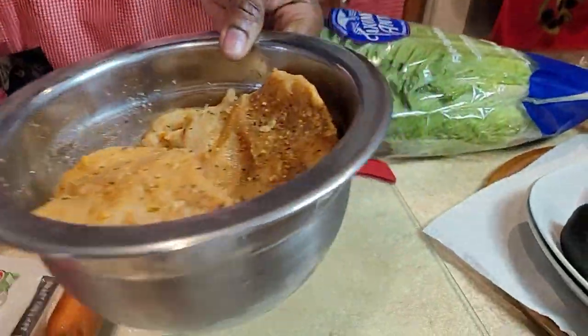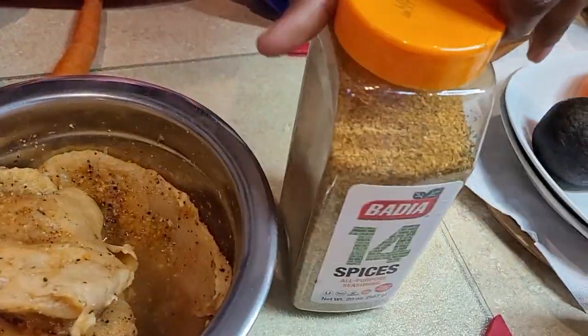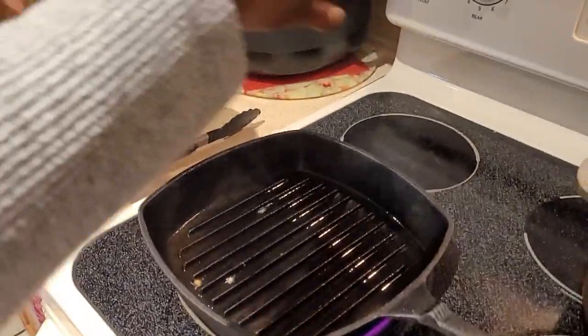Now, this is the chicken — the chicken breast. I went ahead and seasoned it with these three seasonings right here. So here is my grill pan.